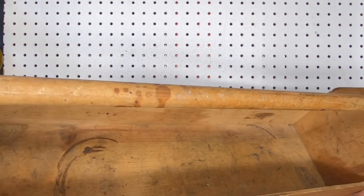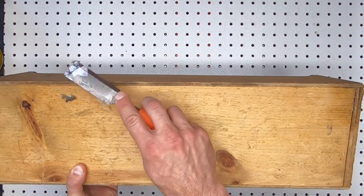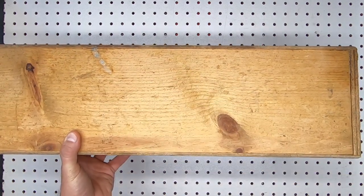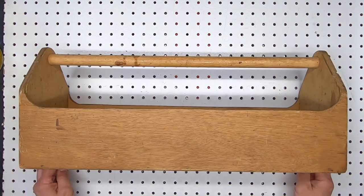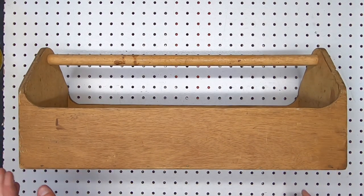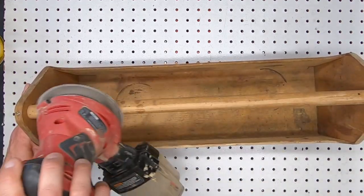It's a bit grimy — the toolbox, not the kid. It even has a piece of gum or something stuck to the bottom. The goal here is to clean it up but not too much. I thought about painting it but then decided to keep as much of the character as I could, and I couldn't achieve the look I wanted with paint.